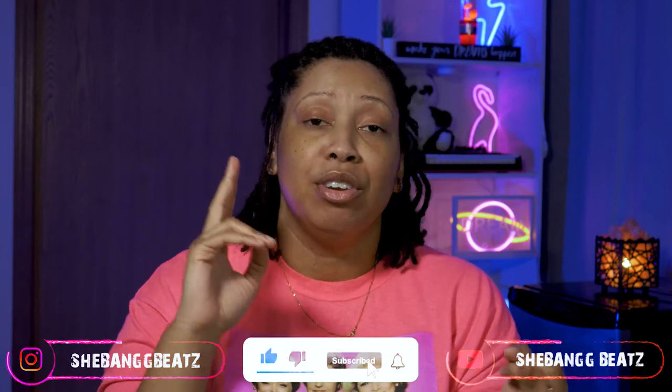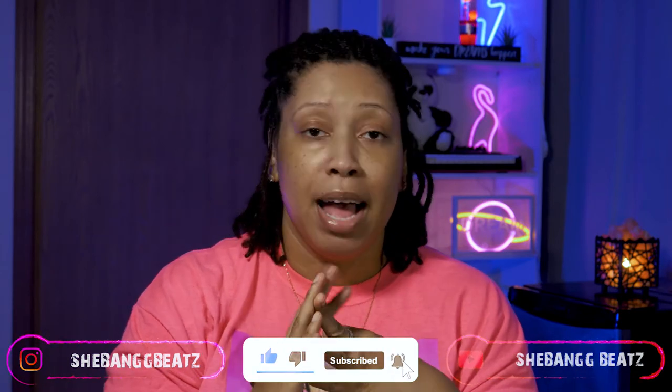And bring more people to the party and get it live. So make sure you hit that like, make sure you subscribe, and go ahead and leave me a comment on what it is you want to see, or if you have any questions for me — I'll be glad to answer them. Alright, so let's get into the video.